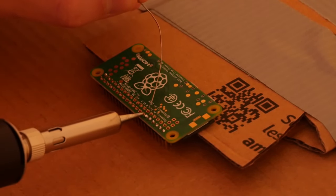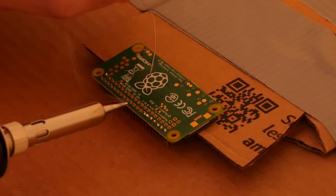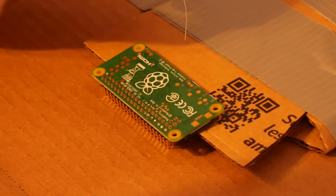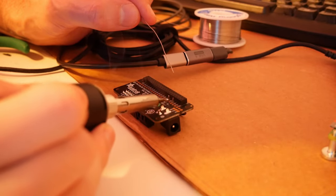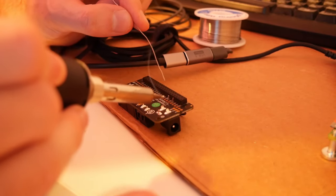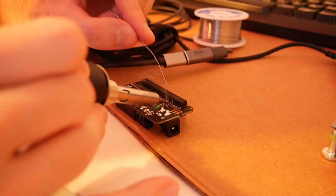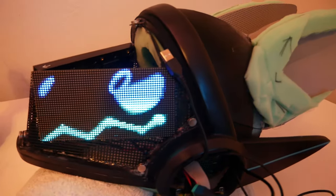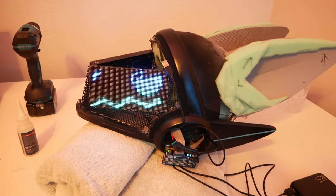Soldering was my first real test as it was a requirement for just about everything I was planning on making. The first soldering on the protogen was attaching the headers to the computer powering this entire costume. It was definitely a sink-or-swim moment as just one wrong move with the hot soldering iron could cause the death of my tiny computer. It took a few attempts but in the end I was finally able to get it working, making this feel like a true level-up moment of my skill.